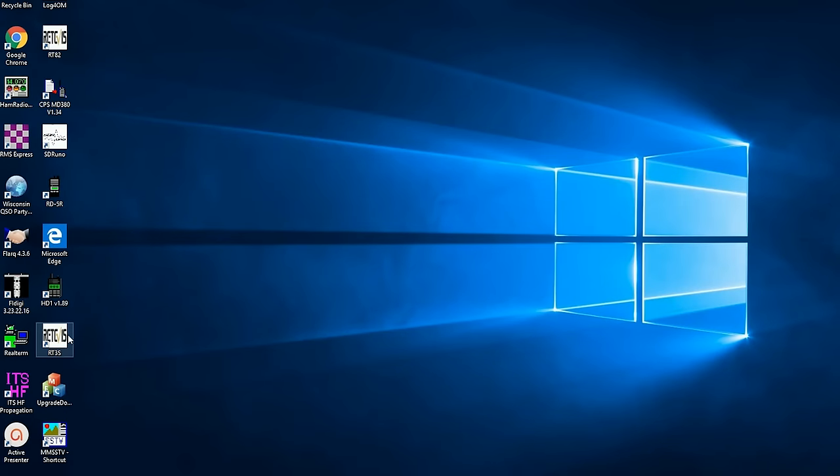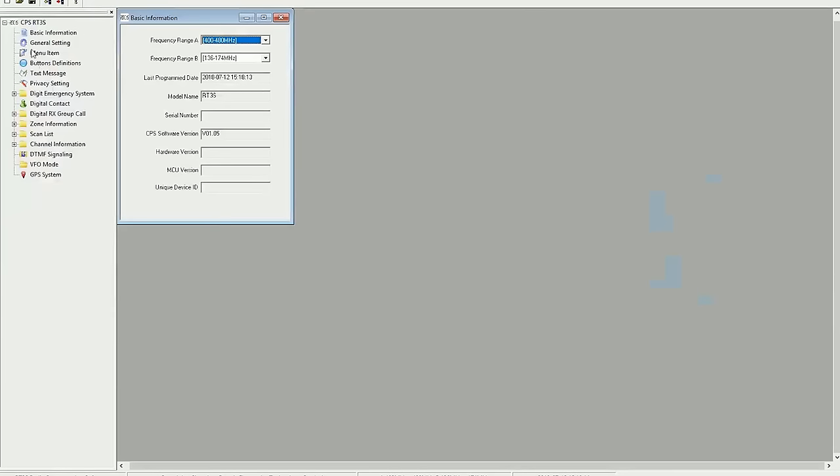Programming a radio is really just like programming any other of these Chinese-type DMR radios. The software is identical to a point to the RT82 and other models like the AnyTone, TYT, and others. I do have a video on programming a radio, and if this is your first time with DMR, you'd really want to check out that DMR programming video, because I'm not going to go into programming in this review. Starting from scratch, watching that DMR programming video is going to be a good first step.